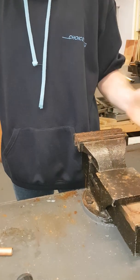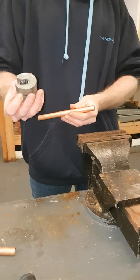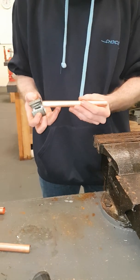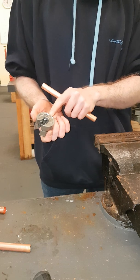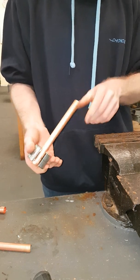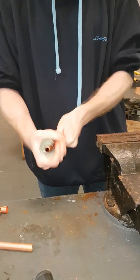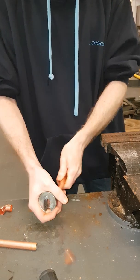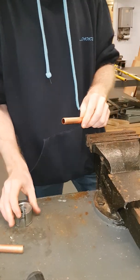First thing you want to do — generally you'll be working with 3 metre lengths of copper. You want a pipe slice to cut your copper to the size that you need. Pipe slices are very easy to use; there's an arrow indicating direction of use. You simply push your copper into the slice and follow the arrow until it cuts through. Once cut through, you're left with a nice clean cut around the edge of the copper.